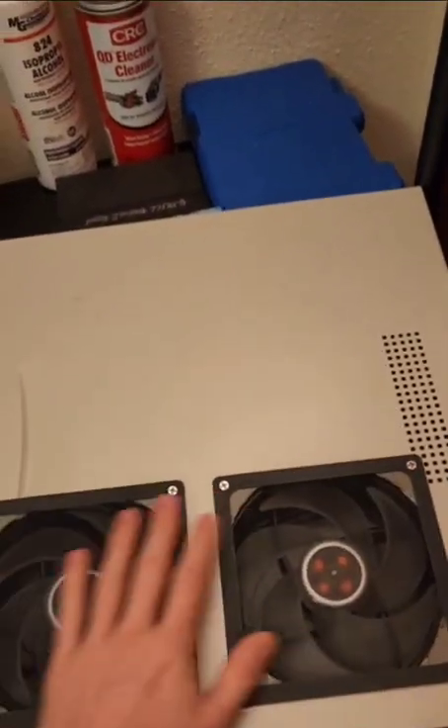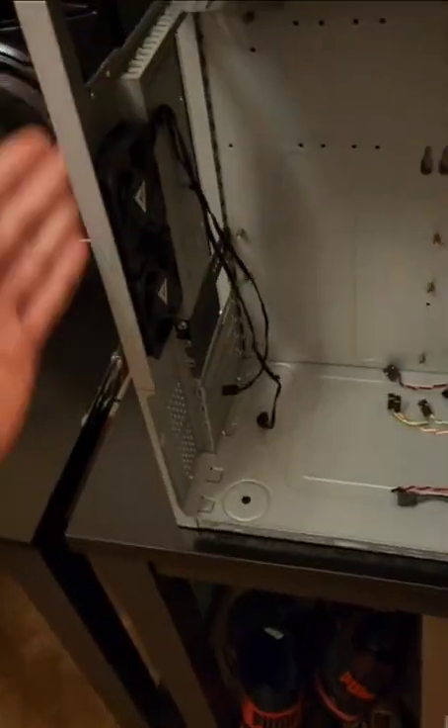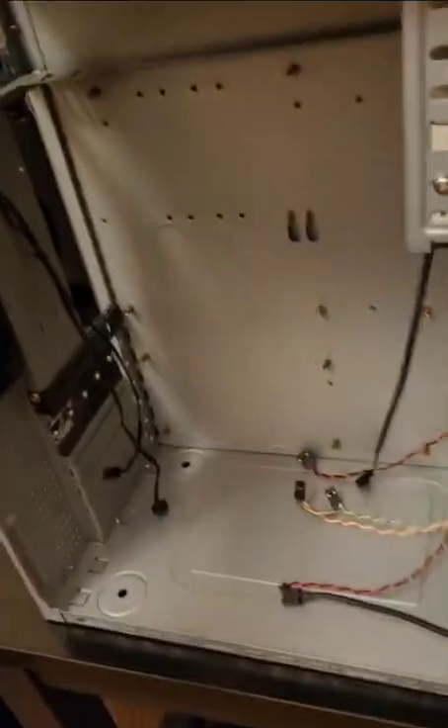The case was solid metal, so there were no holes — this thing was entirely closed. The front was closed off, and the only real airflow it had was a spot for two fans on the back plus the power supply fan.